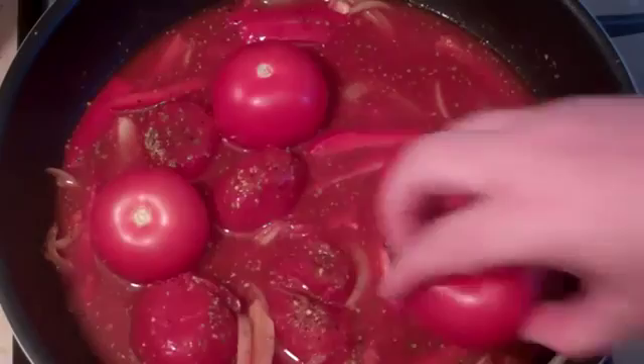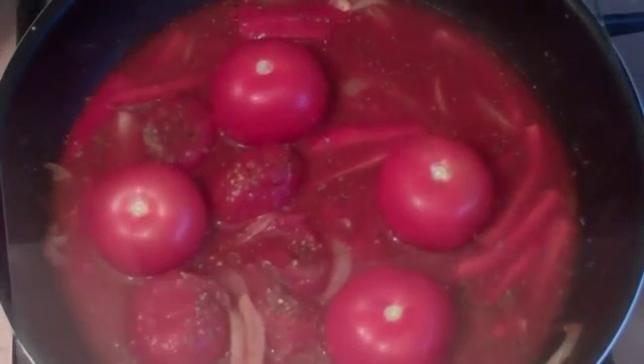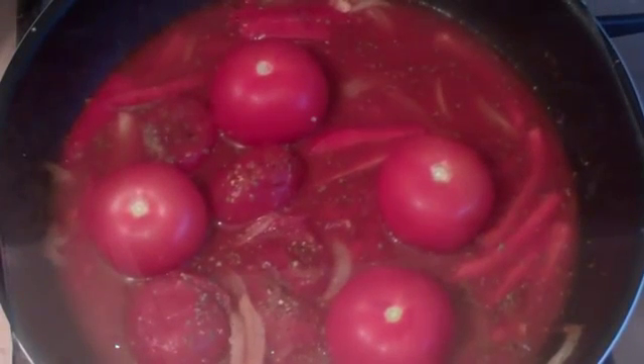Get four tomatoes and just place them straight in. Put a lid on if you've got one, and leave it, checking every five minutes or so and giving it a stir.